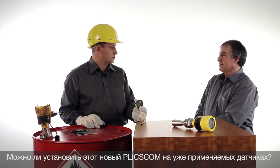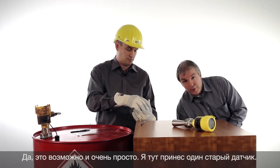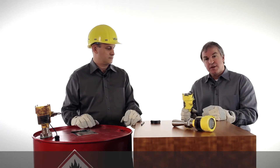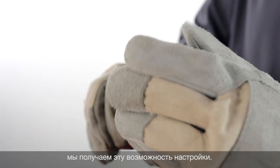Can I upgrade already installed sensors in the field with the new Blixcom? Yes, for sure. For retrofit, I have brought here with me an older sensor. I want to show you how easy it is to change this sensor by replacing the Blixcom on the top of the device and using the new one. That's all.